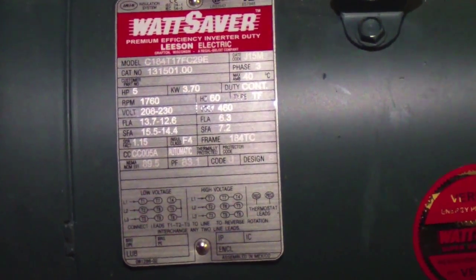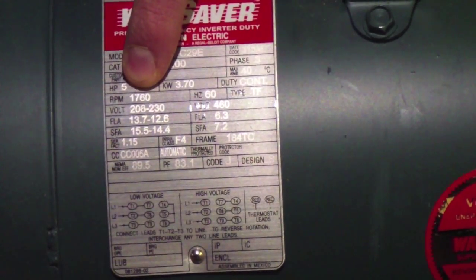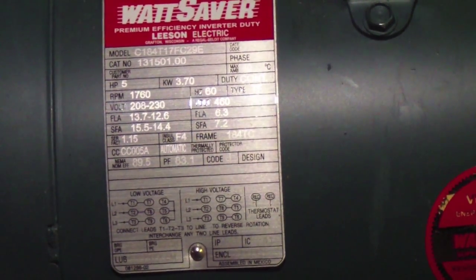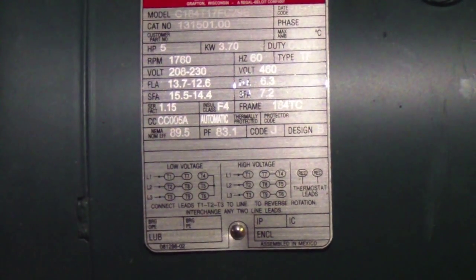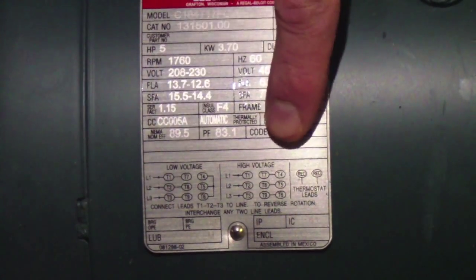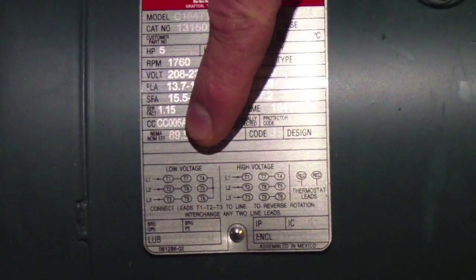In this particular example, we have a 5 horsepower gear motor and it's giving us voltage specs for 208, 240, as well as 408. This decal also provides the wiring diagram for the gear motor. You'll notice there's a low voltage diagram as well as a high voltage diagram. For our SwimX application, we'll be using the low voltage diagram.